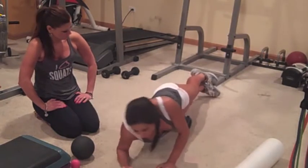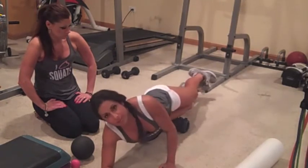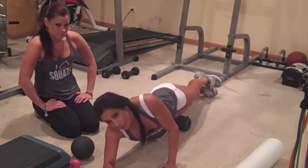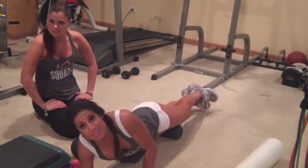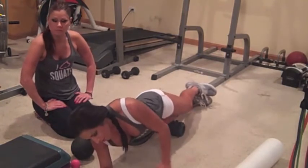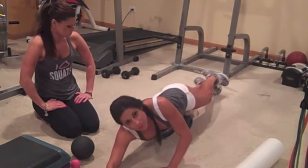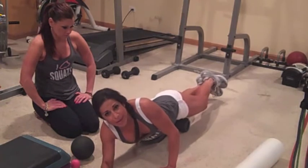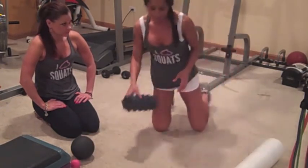Lay on your side on your forearm and make sure your body is in one straight line. A lot of people end up curling up in a ball because they're in pain — that's fine — but ideally you want to try and stay straight. Roll from just above your kneecap, breaking up those adhesions. When you find a tight spot, hold it. You can hit both sides.